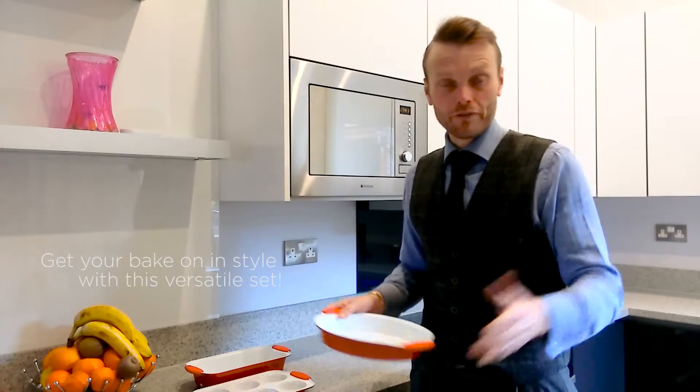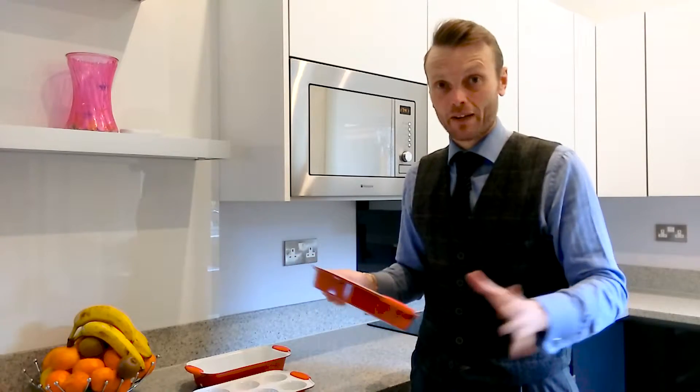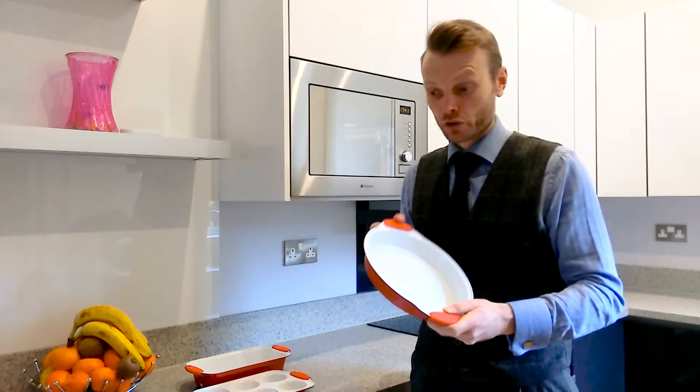Which means that whenever you're baking — whether it's a loaf, a muffin, or anything like that — just pop it out of the pan. It gives you easy cleaning as well.